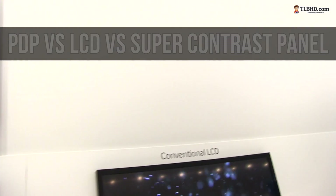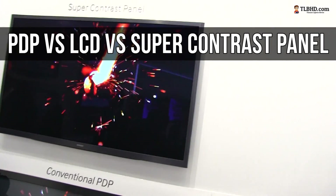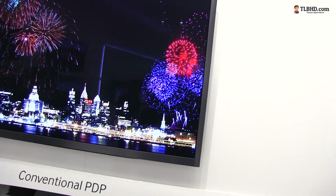Hi guys, Mike here, and I'm going to show you the differences between an LCD, a plasma, and the super contrast panel from Samsung with a black filter pro.